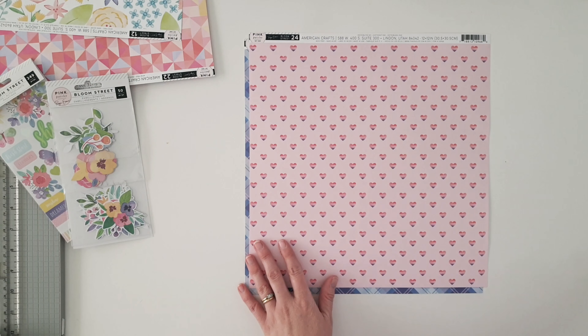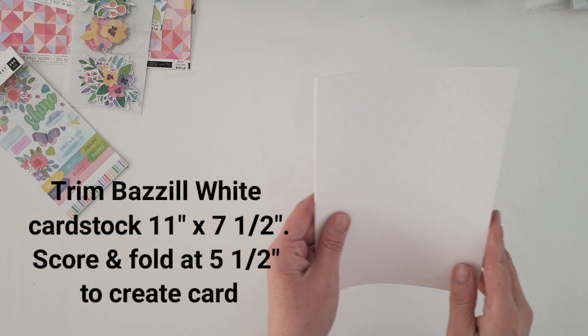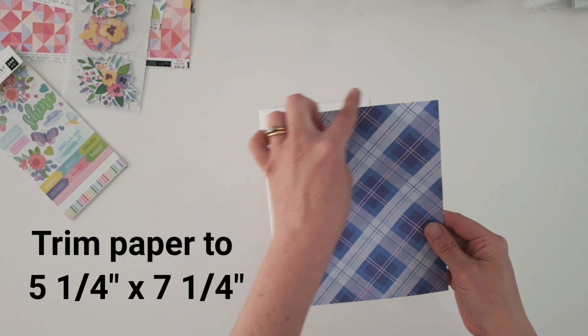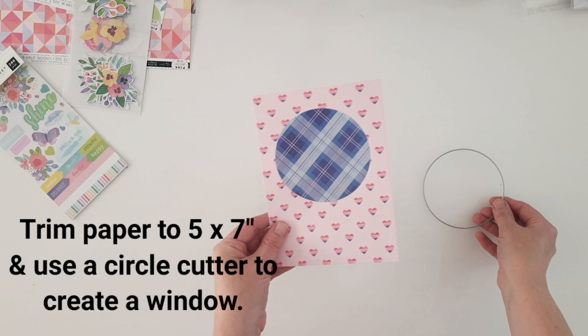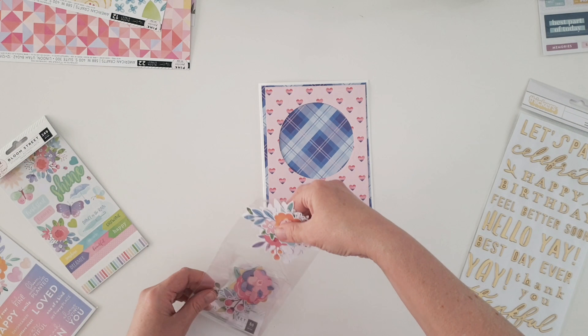I've gone and got papers 19 and 24 from the scrapbook main kit — these are from the Bloom Street collection by Pink Paisley and Page Evans. I've got a circle cutter die, and I've pre-cut two cards. I'm going to do two large cards today, five and a half by seven and a half inches total, but the measurements are all coming up on screen.